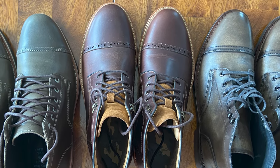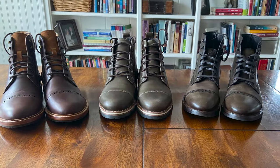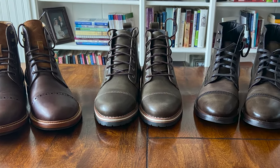Cap toe boots are a versatile and stylish addition to any man's wardrobe. They can be dressed up for more formal occasions or can give a more rugged appearance to a casual outfit. Either way, they're a great choice.